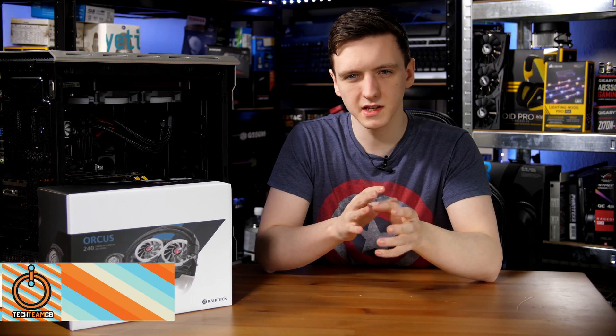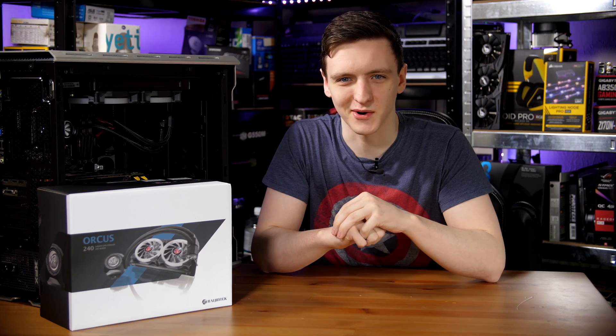This is the Ragitech Orcas 240. It's a pretty interesting and very unique all-in-one water cooler. We're going to take a look at it, so do stick around.